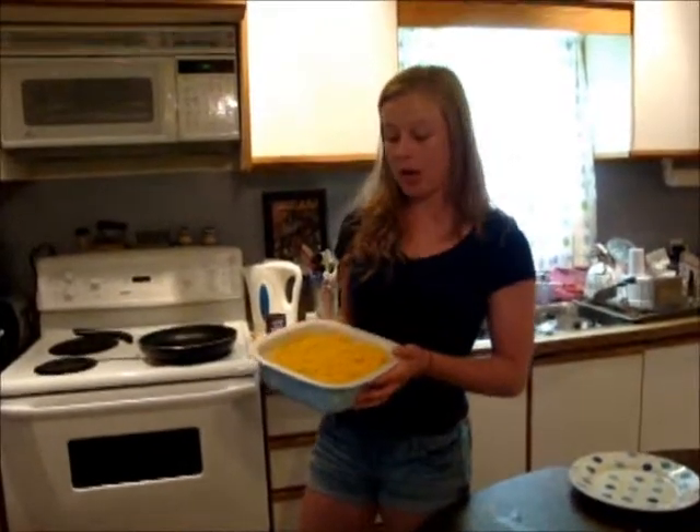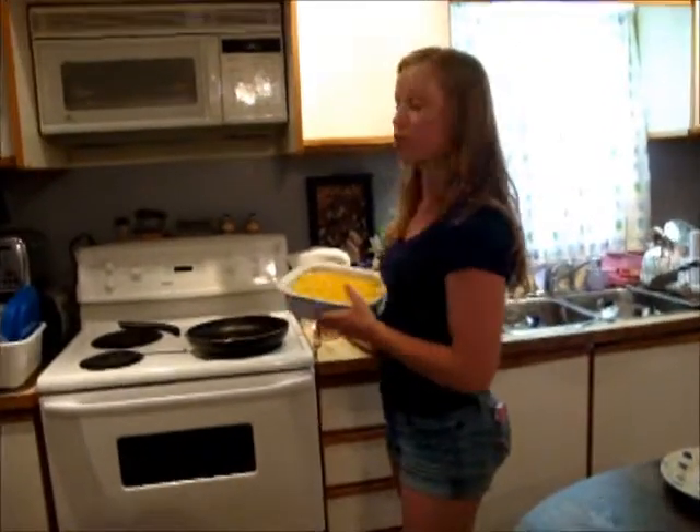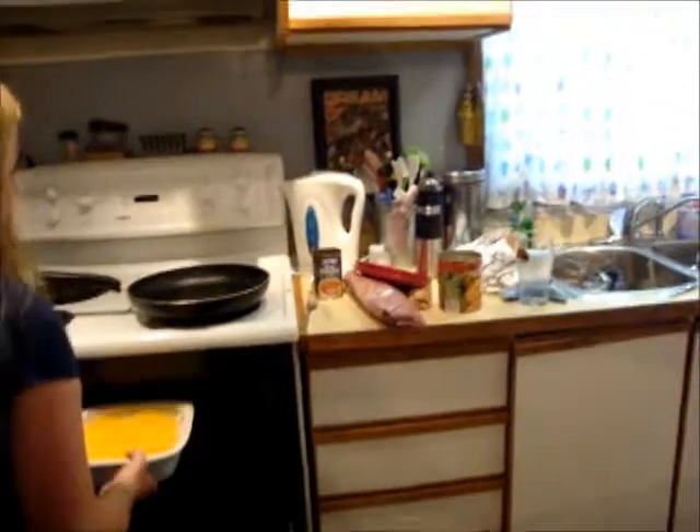So you're going to put your pot of shepherd's pie into the oven, which is preheated to 350 degrees. You're going to want to wait until the cheese is bubbled and that's when you know that your dish is finished.